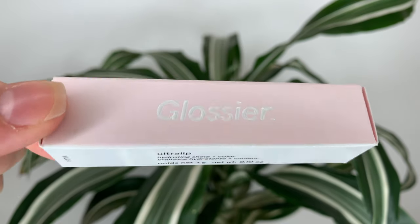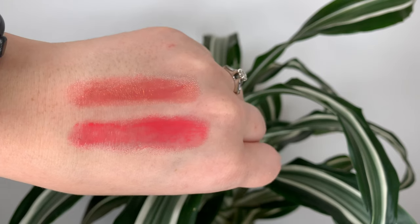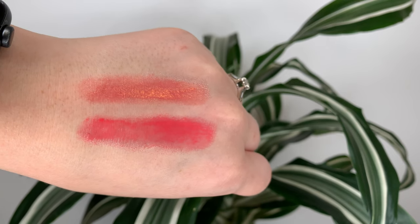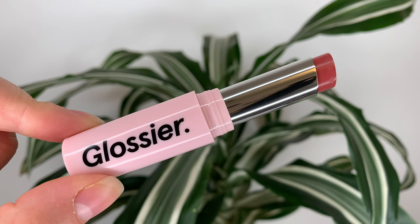In today's video I have a new lip product from Glossier — the Ultra Lip. It's $20 Canadian or $18 US and has 3 grams or 0.1 ounces of product. I love the packaging; it's the classic pink Glossier packaging — adorable and simple. It's a nice smooth twist-up, but the lid is a little bit weird. It doesn't really snap when you close it and you kind of have to yank it off, but overall it's pretty good.